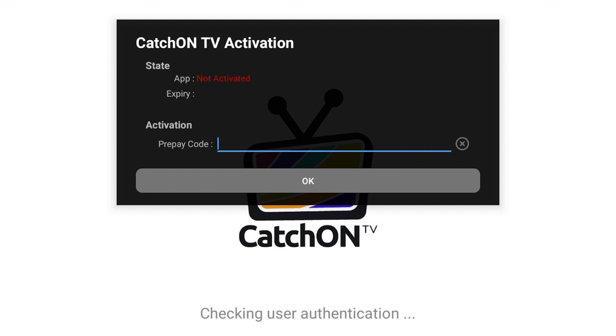And that's all for now. You now have an active pre-pay code to enjoy CatchOnTV. Thanks for watching.